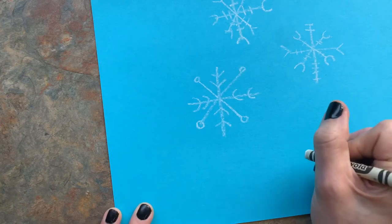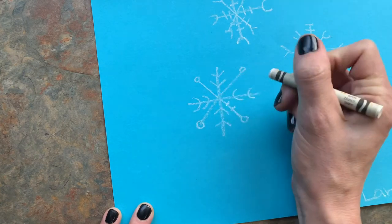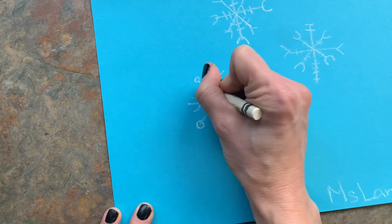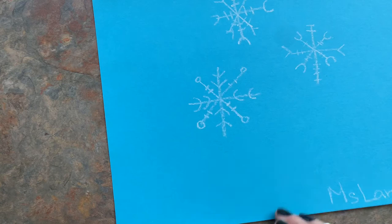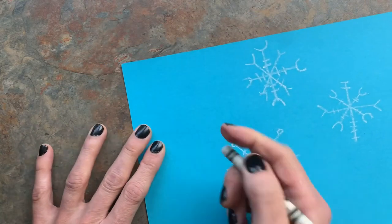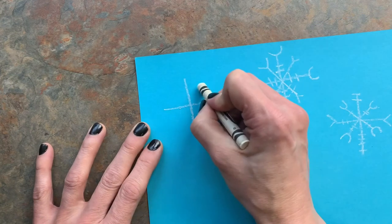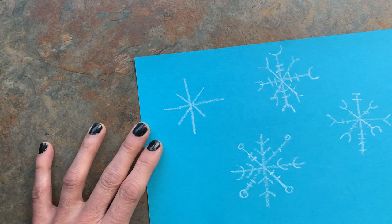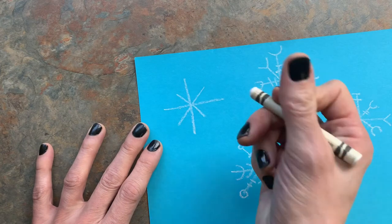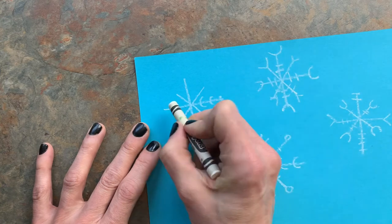And then what else? We have the little dashes — this one doesn't have any so I can add some. It's pretty fun to do a little snowflake like that. We're just gonna fill this up: straight across, side to side, some U's, and bigger to smaller.